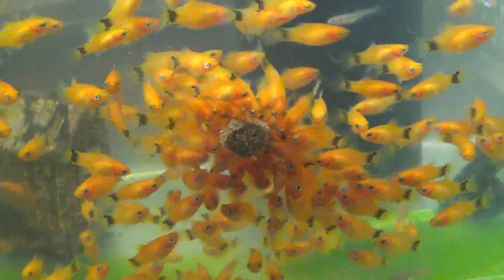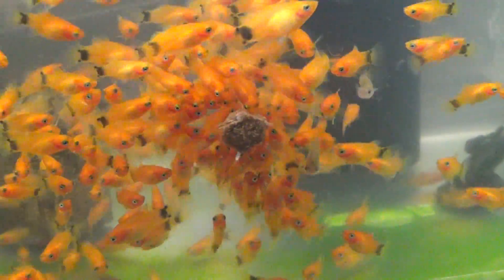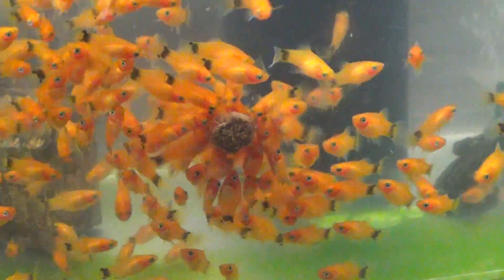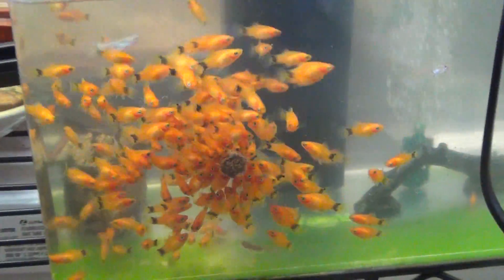These are Mickey Mouse Platties. They're about two and a half months old, and they are feeding on freeze-dried Tubifex worms, and it's quite a feeding frenzy. Got a couple hundred in this tank, and they just get pretty hungry, and they're kind of cool how they circulate around.